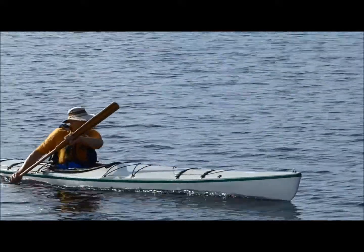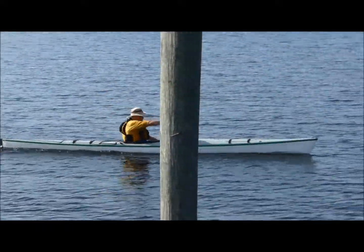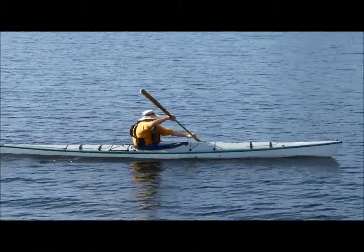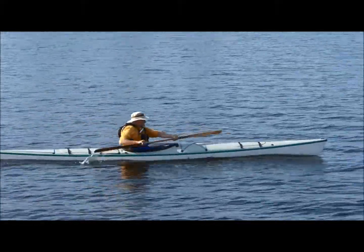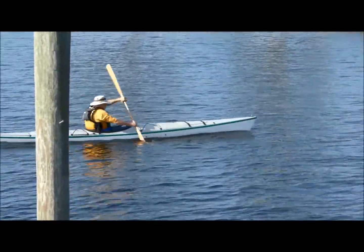Boat speed is good. Torso rotation looks good. You can always add a little more, so strive to have that PFD go from side to side.